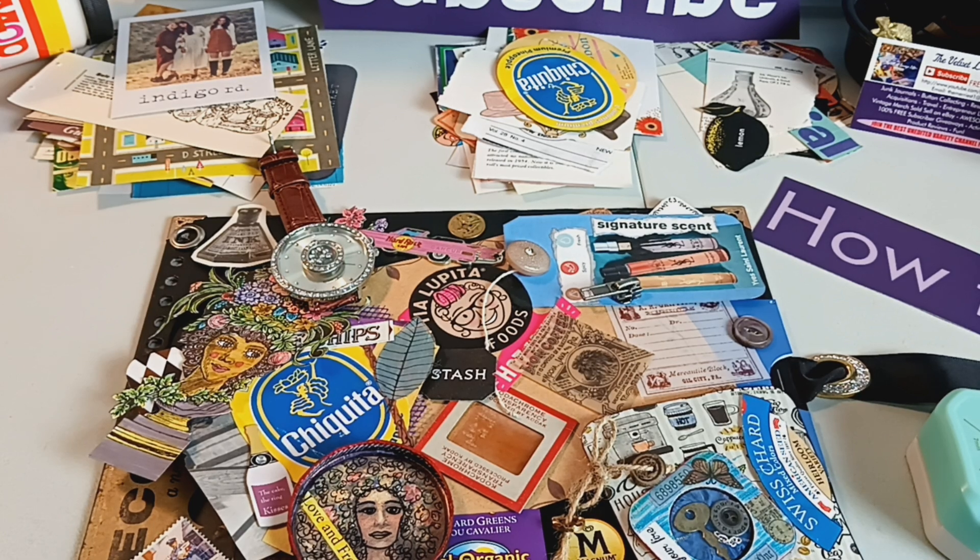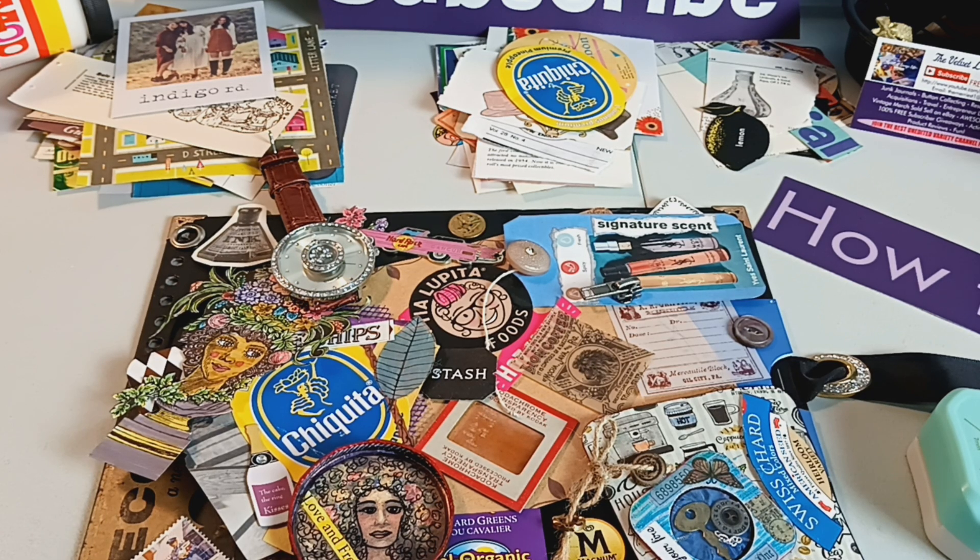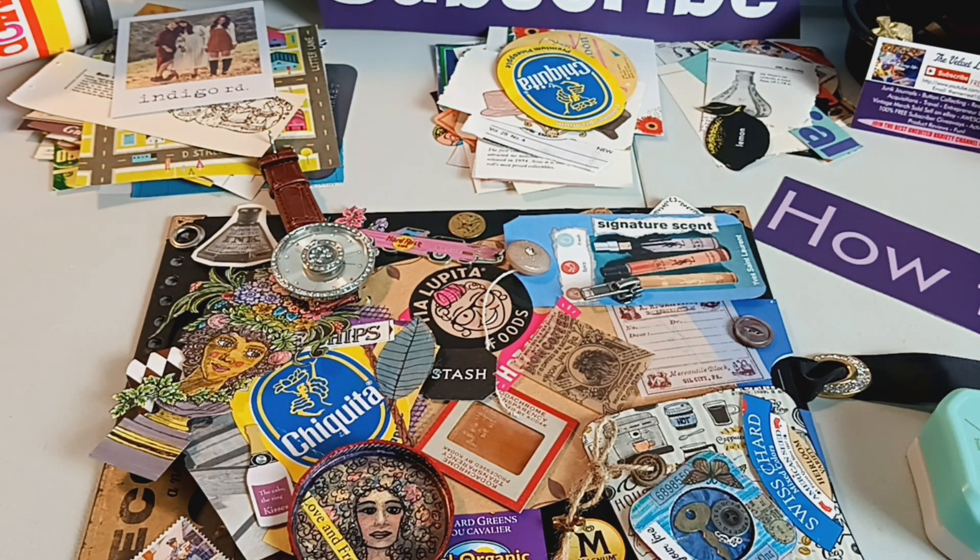I consider the back pages of the book — the inside of the book board, meaning both the front and back book boards, as well as the very last page of the book — to also be worthy of design. So I look at all of that. This is the back book board for this one, and that is kind of my thought process for going through this. This book concentrates on antique, vintage, and even some current-day advertising, so I keep all of that in mind as I'm picking out things.